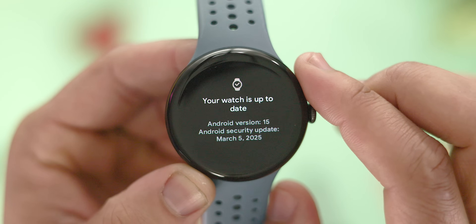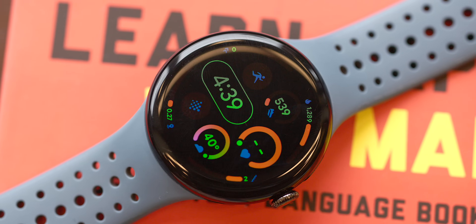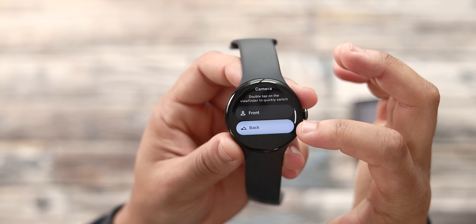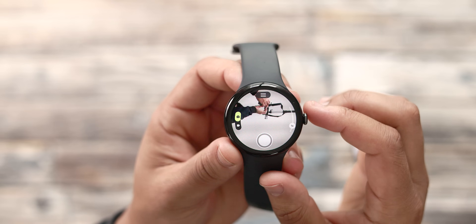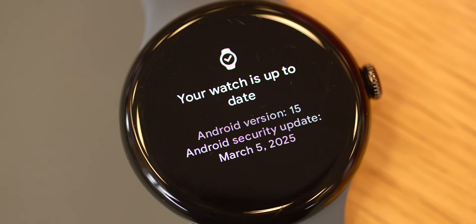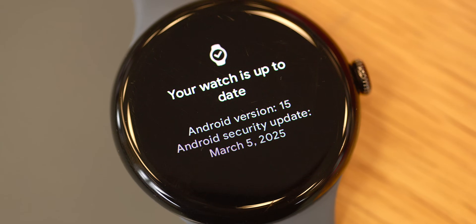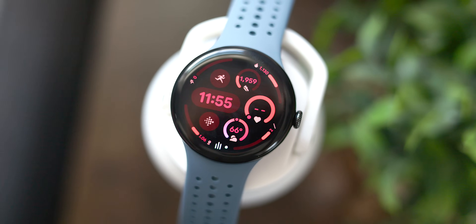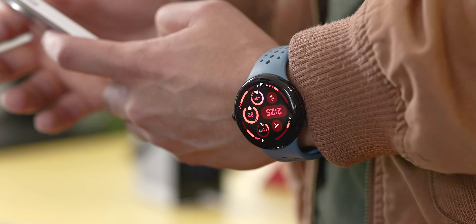That is everything new with Wear OS 5.1. It's a decent-sized update that refreshes the Wear OS experience and lays down solid groundwork that should become even more useful as app developers begin to take advantage of the new APIs. Keep in mind this update also follows the March feature drop, which has its own set of changes — I'll leave a link below to the 9to5Google website for more information. Let me know what you think of the update — are you happy with these new features? And if you did update to Wear OS 5.1, how is it running for you? Have you encountered any issues? Please leave a comment below.